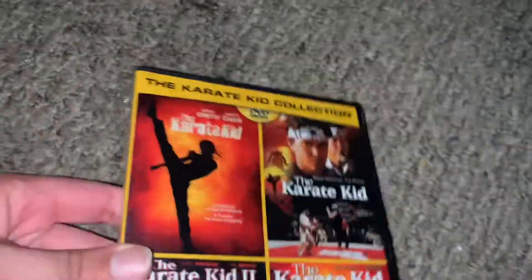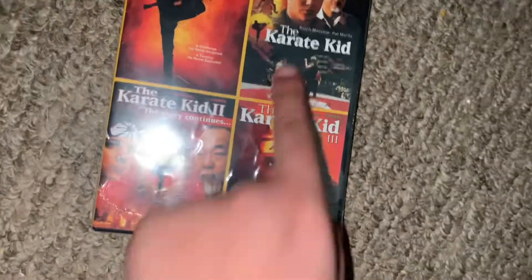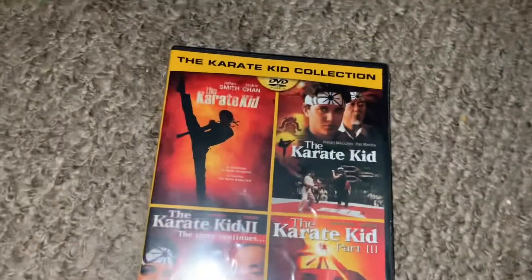Hi guys, I have a quick unboxing video today. You guys can see by the title, it's the Karate Kid movies. So it comes with the first one and the 2010 one.